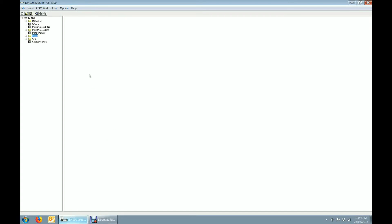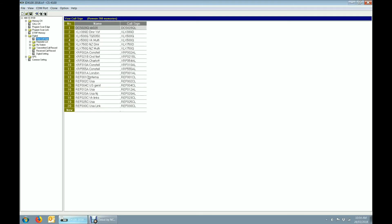For the ID4100, this is the genuine Icom software. We come up here to Digital and just click on your callsign, and you'll see I've programmed in 20 reflectors. There's room for 300, so you've got plenty of flexibility. You'll notice the XLX entries don't have the L on the end.